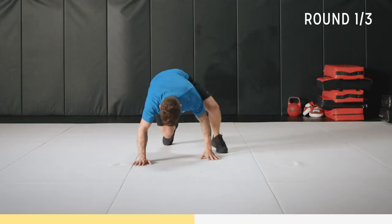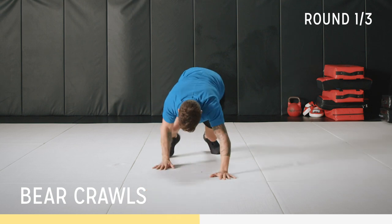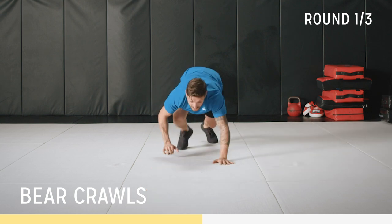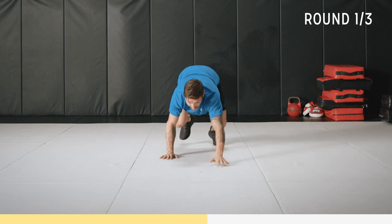Back into the bear crawls, let's go. Go a bit faster if you want, keep up with me. I'll show a little progression down — if this is too hard, you can go down to your knees. But for now, keep that work rate up. Back and forth, let's go, drive it.